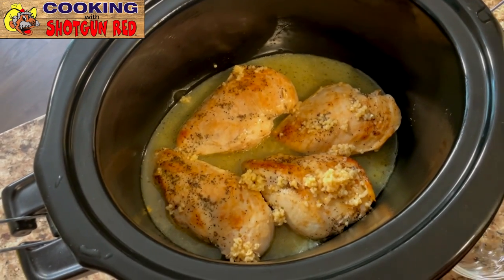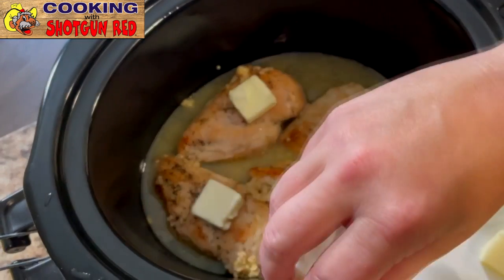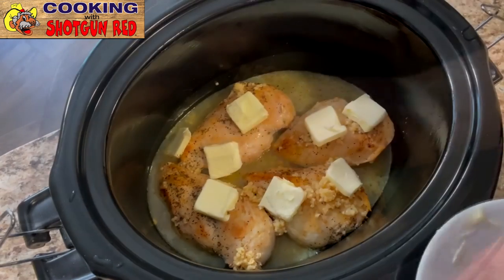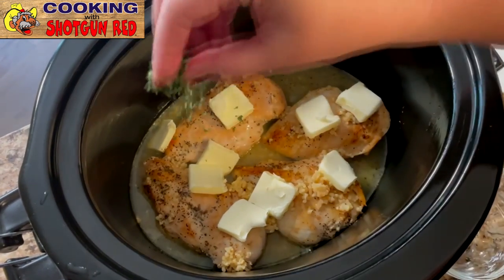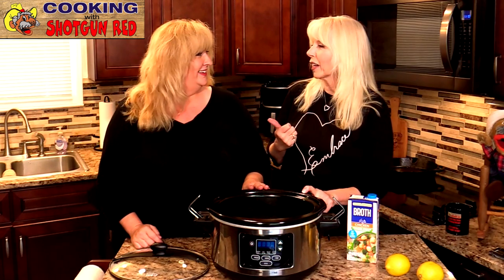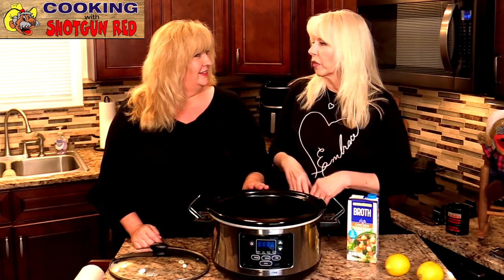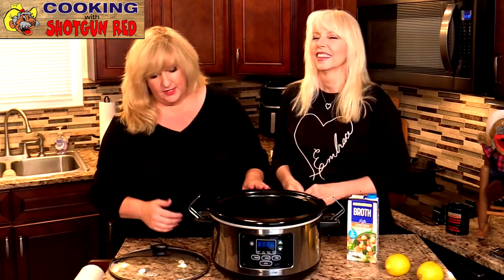Then we're going to add the rest of our stick of butter. We had four pats in our pan, and now I'm just going to place this butter right on around in the dish. Then I'm going to sprinkle a little bit of parsley in here, just a little. This Crock-Pot has been used a lot — the writing on it is disappearing off the bottom. But it's absolutely great, and I have that link for this Crock-Pot right below if you want to try it. It's great because you can program it, leave it, and it sets itself to warm when you're done.